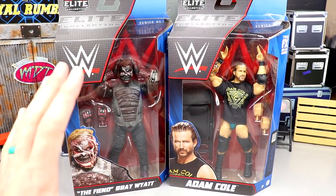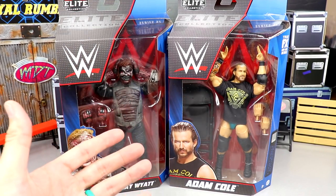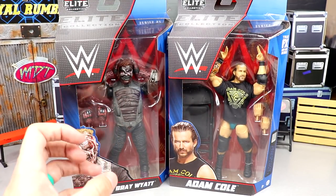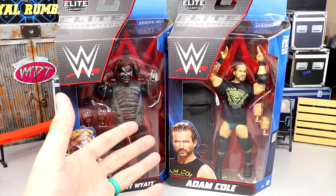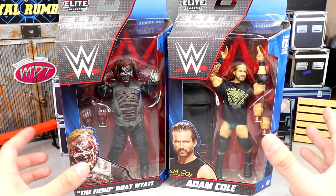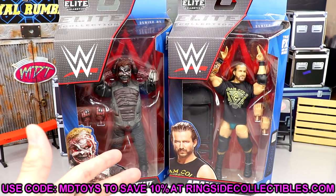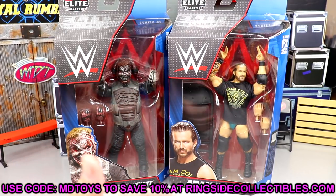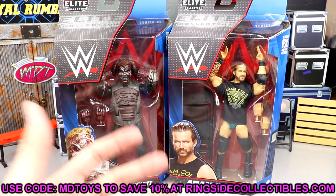When I first saw the Burnt Fiend figure they changed a lot of things — originally it had this ugly brown caramel color, but now they went with more realistic gray and burnt tones that I really like. There's a lot of crazy sculpts going on. I think this figure is sculpted brand new from head to toe. As for the packaging, I love the way it looks but opening it is a pain — it's got an AEW Unrivaled style where you have to cut it in multiple places.